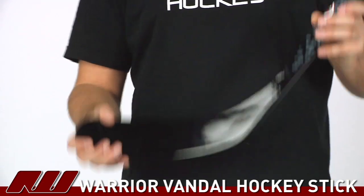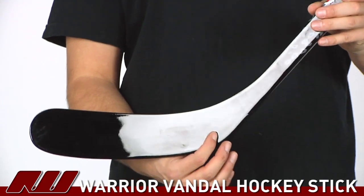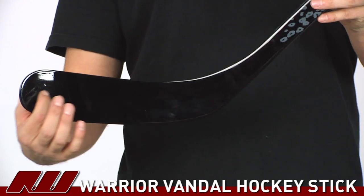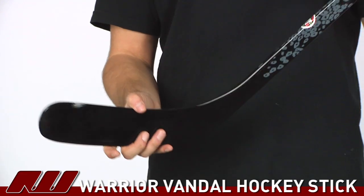As we go ahead and look at the blade, this is what they're calling a soft core blade, so it doesn't have completely rigid materials at the core of the blade. This is going to offer a nice softer feel when you're puck handling, but because of the composite outer shell of the blade it's still going to have that nice responsive and crisp release that you expect from a composite stick.